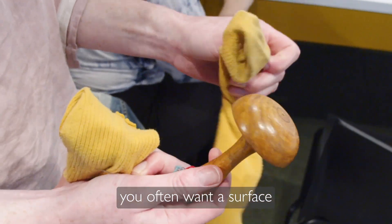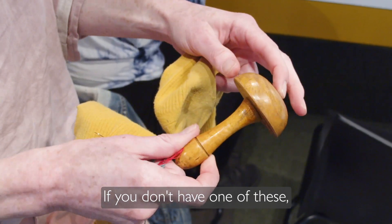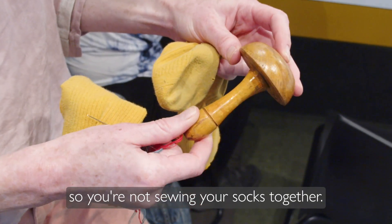When you're darning a sock, you often want a surface to work against. This is what's called a darning mushroom. If you don't have one of these, you can definitely use a light bulb — something that'll give you a surface to work against so you're not sewing your socks together.